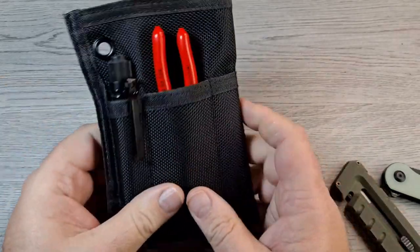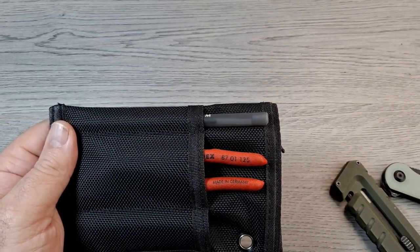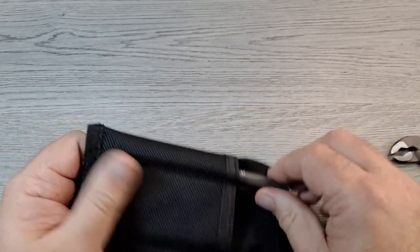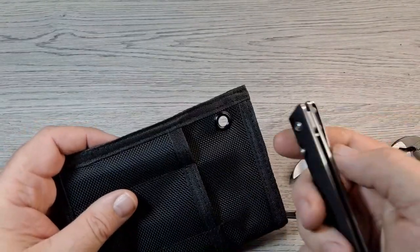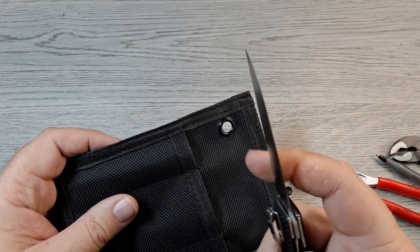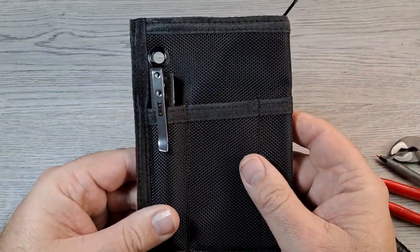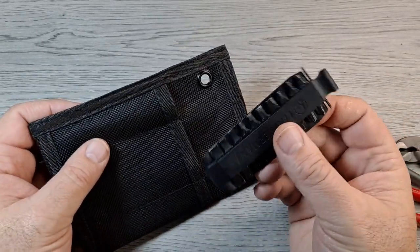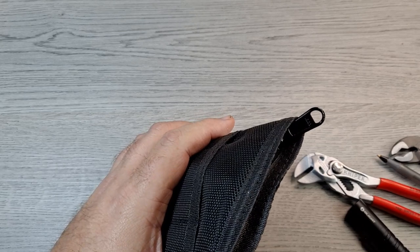Yeah, something I thought looked cool and grabbed it — thought I'd show you guys. Something like the CRKT CEO actually fits real nice down in that little pocket. Leatherman bit sets fit in there good too — you could probably get both of them in one side.